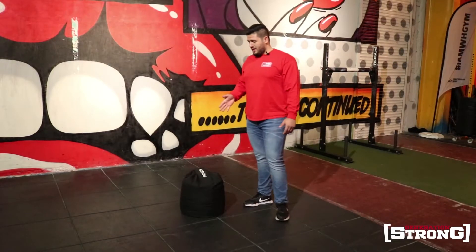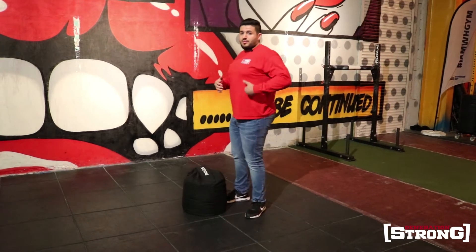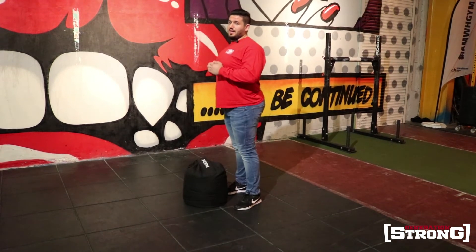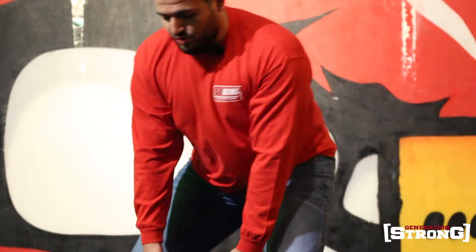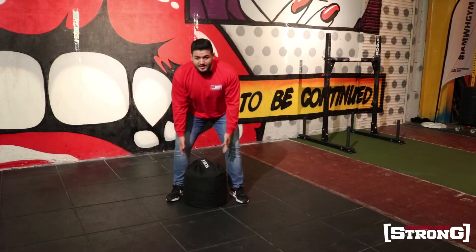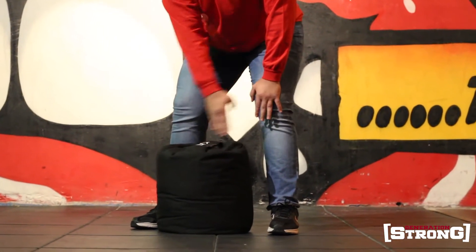Now I will talk about how to pull the sandbag from the ground. You need to think about it as if you are doing a deadlift. The core is the base — it must be under pressure. The natural position is not twisted to the side. The sandbag should not be too far in front of you; it must be in the middle of your stance. You can use a lifting belt and people use it, but focus on thinking about the deadlift.